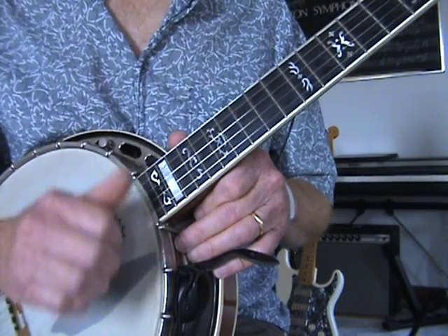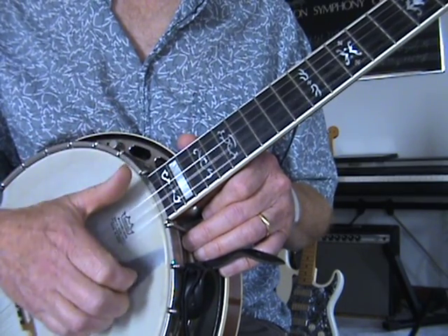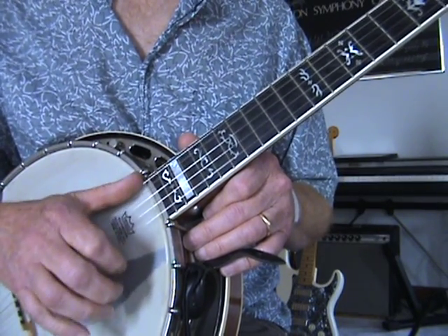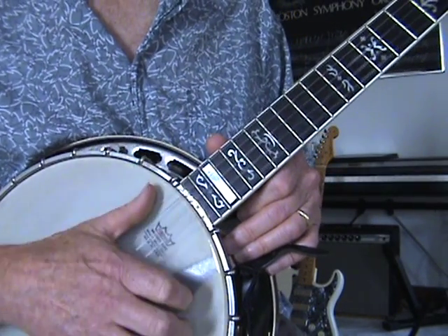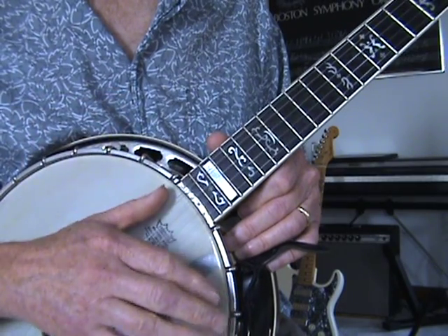Now, if you watch the motion of my hand, uncurling my fingers — see where my thumb is? It's on that fifth string. So all you have to do is pop the fifth, and that brings my hand back up.